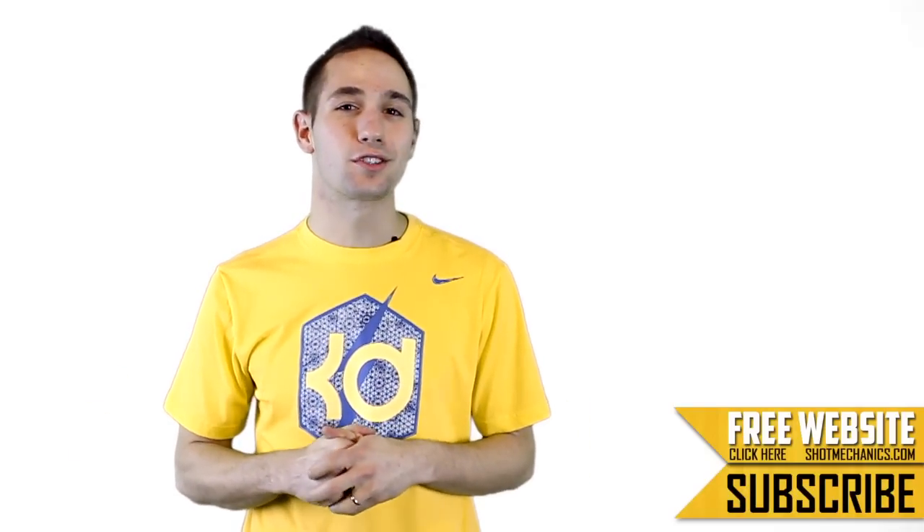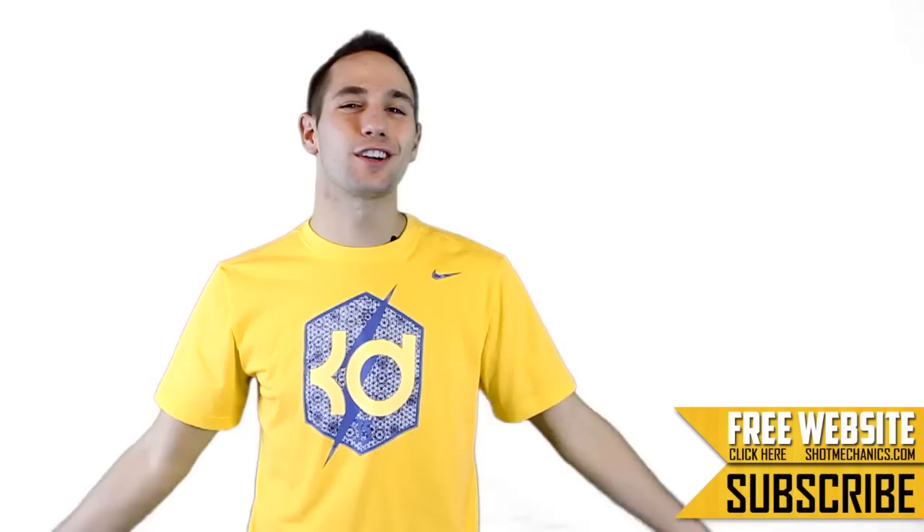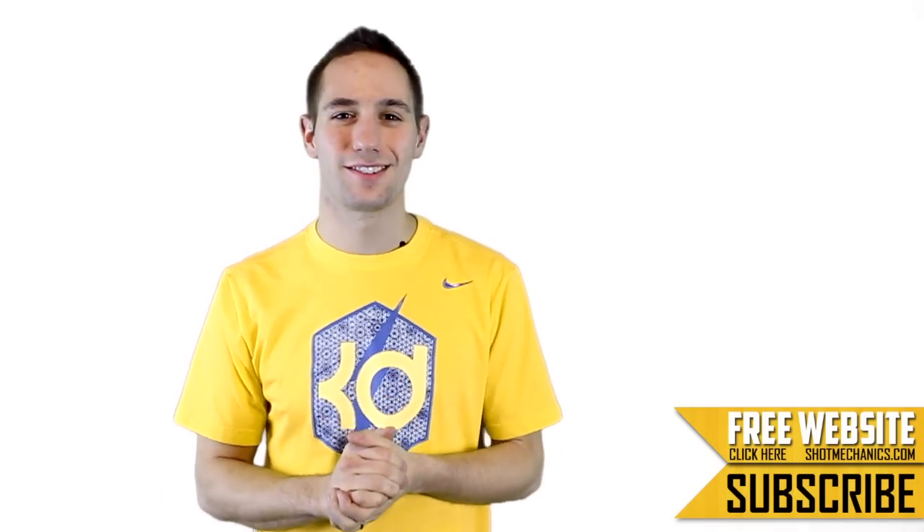If you like what we do over here at Shop Mechanics, feel free to give us a like, comment, or a subscription — that way you help the channel grow and we can keep spreading the word. All right, let's learn how to drop your defender like a sack of hammers.